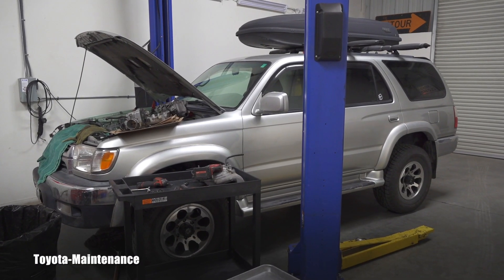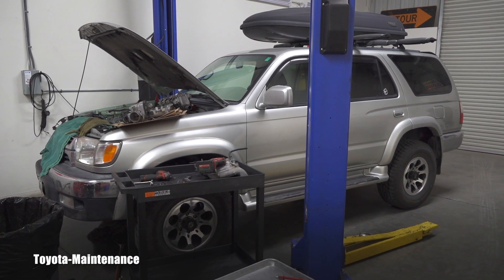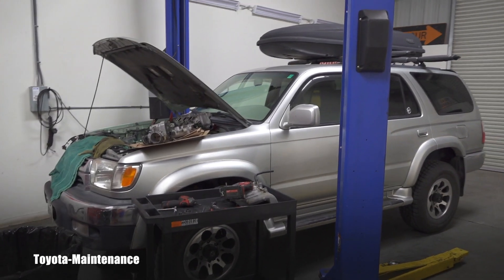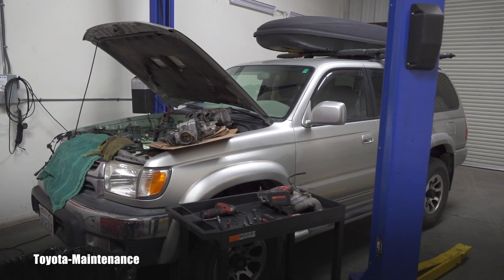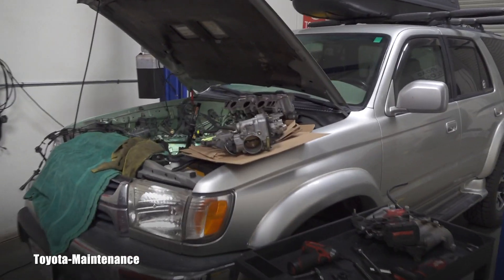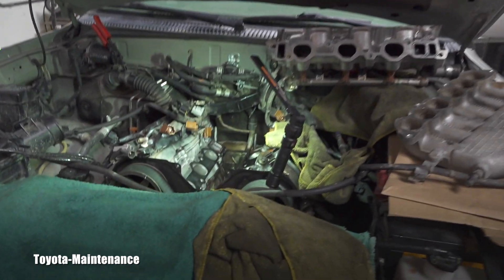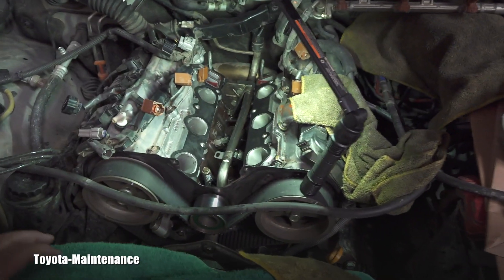Hello my friend. Welcome back to Toyota maintenance YouTube channel. This will be an extremely quick short video for reference only. Sometimes people look for information online and they cannot find it.